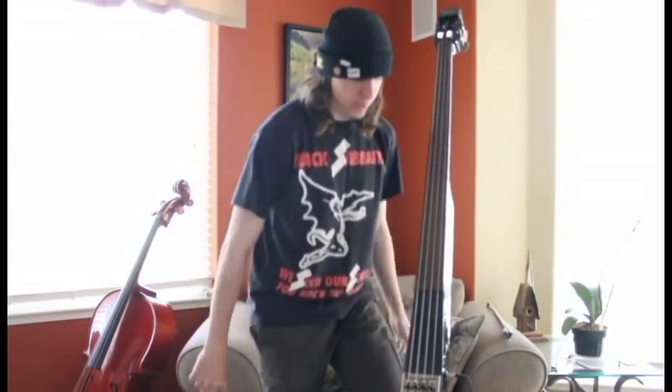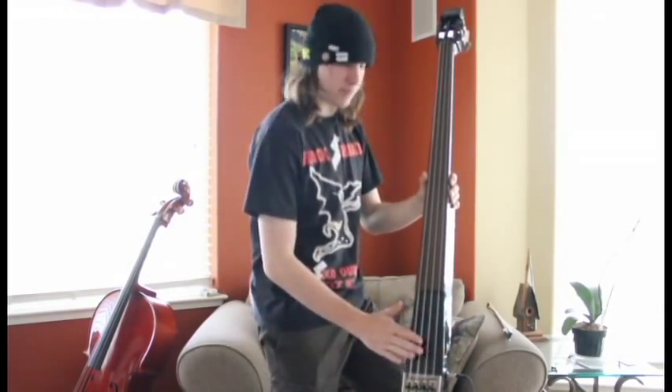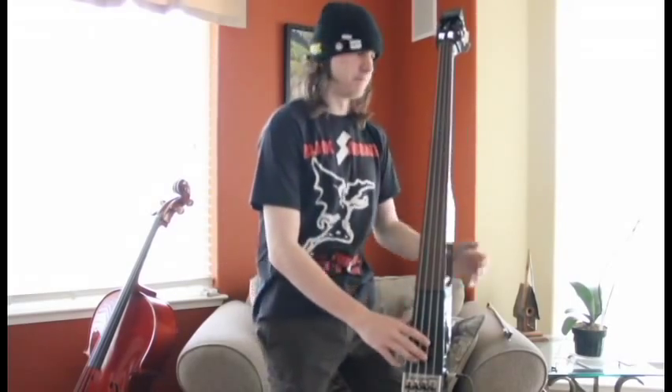So my overview of this is: if you want to mess around with an electric upright bass, this is a good bass to start off on. The bridge is set up like a fretless bass, so transitioning over from a regular bass to this is pretty easy.